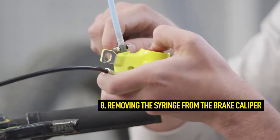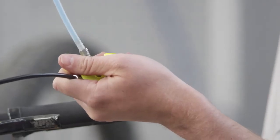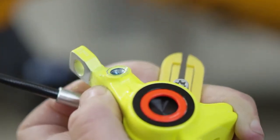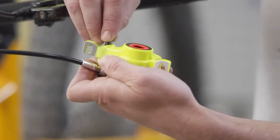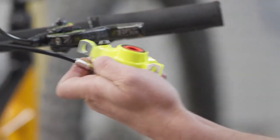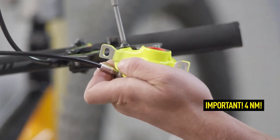To remove the syringe from the brake caliper, hold it above the brake master. This will prevent oil from escaping from the system. Raising and lowering the brake caliper in comparison to the master enables easy adjustment of the oil level at the screw plug of the brake caliper, ensuring that no air is trapped in the system during closure. Now mount the bleed screw — maximum 4 Nm.